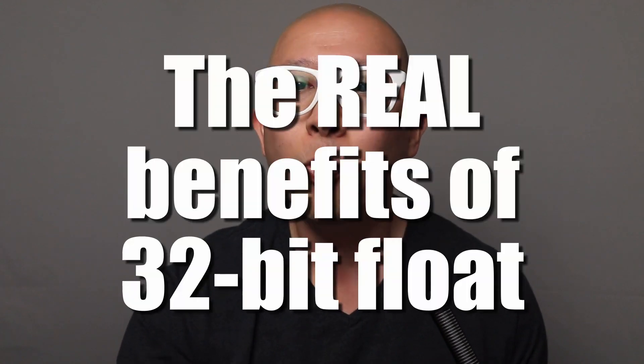That leads us to number four: what are the actual benefits of 32-bit float recording? If you've looked at any of the marketing hype, it's often touted as a magical file format where you can recover audio whether it's clipping or recorded too low, and that you never have to worry about quality ever again. That's not exactly true. 32-bit float records a much larger dynamic range, but the bottleneck comes with the microphone you attach to it. It's really good for recovering what is perceived as clipped audio — bringing those levels down and recovering clipped parts — but it's not so great at significantly boosting the volume of a recording that was recorded too low.